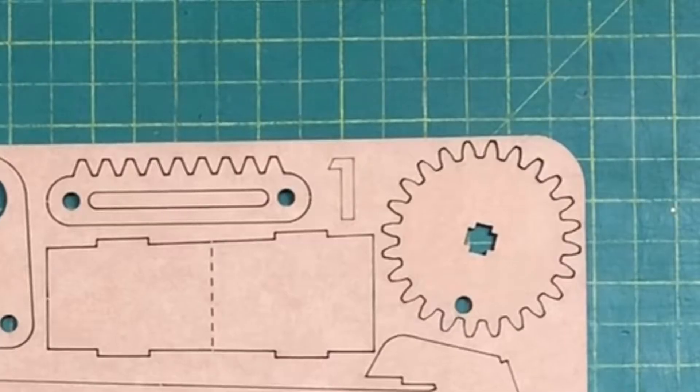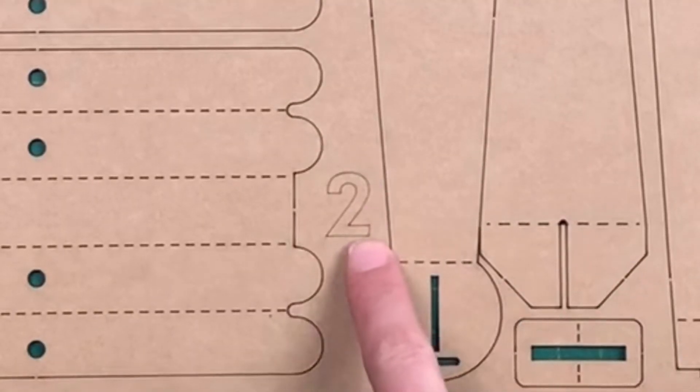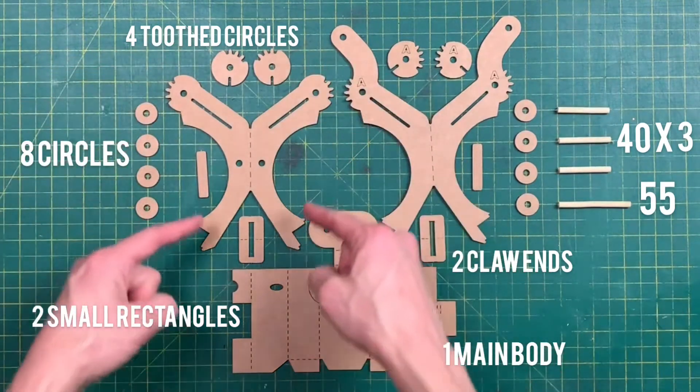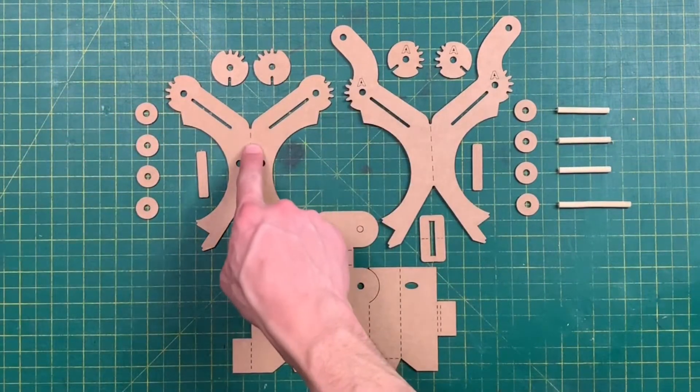Step two: building the claw assembly. The first parts we need are found on sheets one and two. We're going to start with these parts first and build this side of the claw.